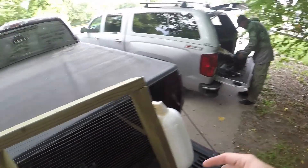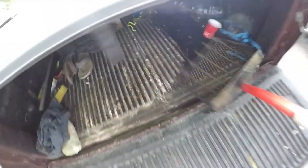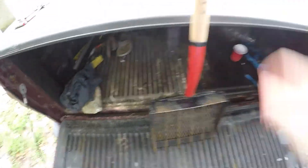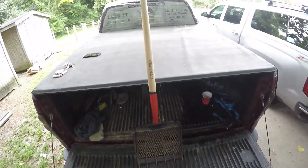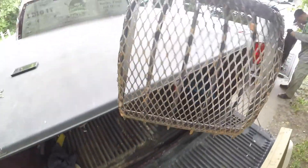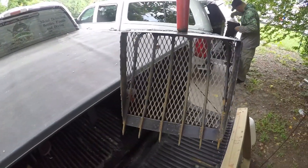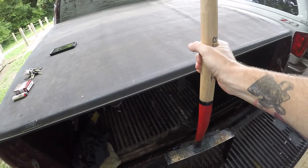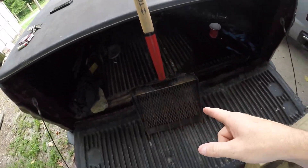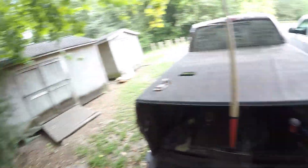Today we are going to be using a flat headed shovel and our fork. These are our fossil rakes that Thomas and I make. If any of you guys are interested in getting one or want to learn more about them, just shoot either of us a message on social media or send us an email and we'll be more than happy to help you guys out. We're going to show you how to use these later on while we're in here.